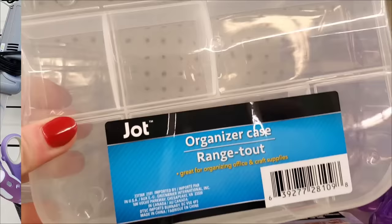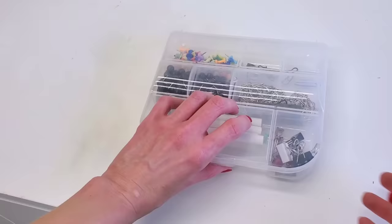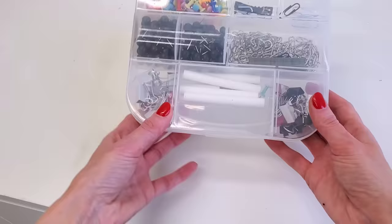This organizer case can be found — well, it depends on what store you're shopping at. Sometimes I see them in the Crafter Square area, sometimes with regular organizing items. No matter where you find them, they're great for office supplies or maybe even nails or screws.